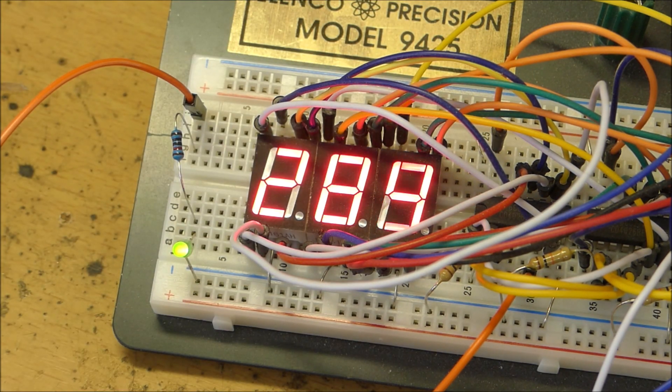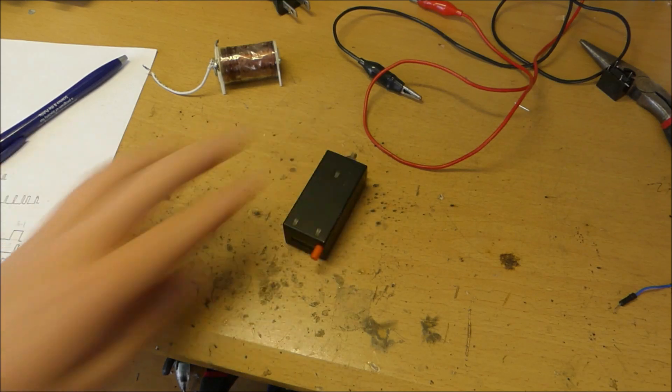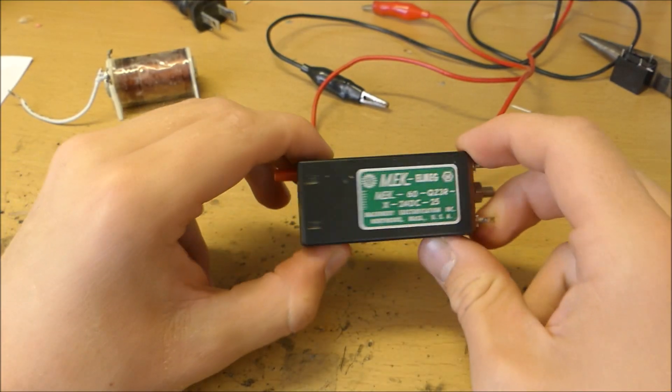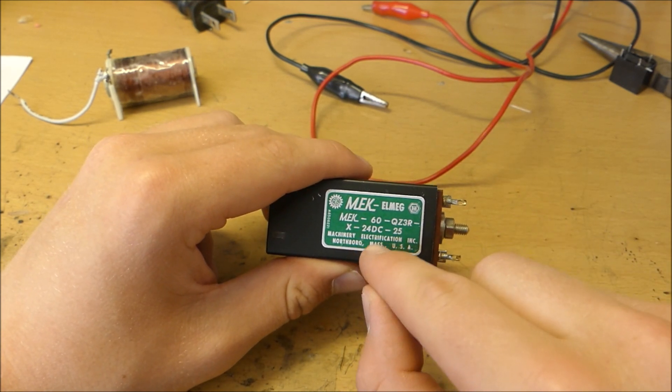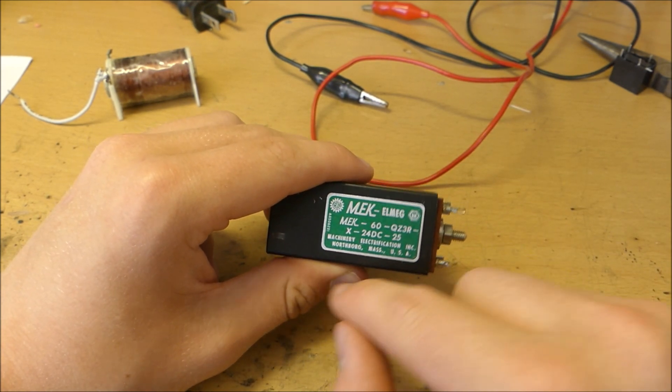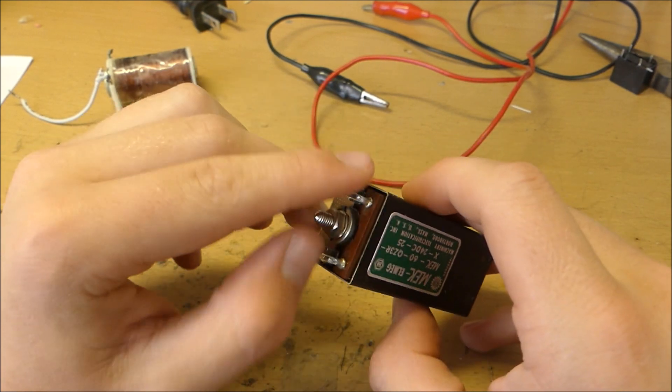Let's take a look at the old vintage piece and compare it to the new counter. As they say, out with the new, in with the old. This small electromechanical counter is pretty old — I got it from the electronics warehouse. As you can see it runs on 24 volts DC and it's made by Little Company.